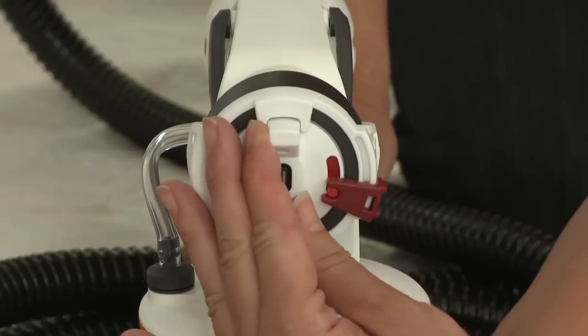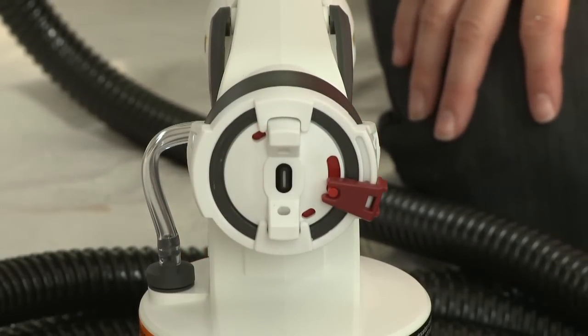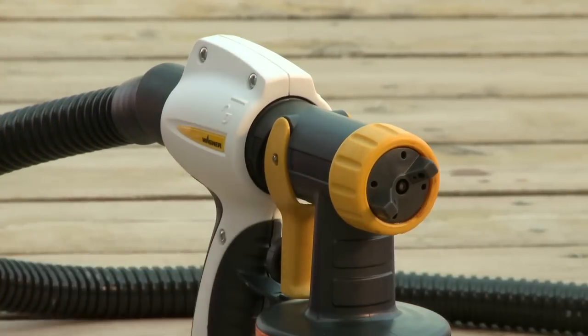On the white gun only, the red spray switch allows you to select between a narrow and a wide pattern. On the yellow gun only, an in-between position will create a round pattern for small areas, corners and edges.